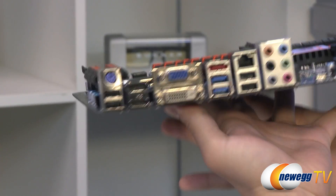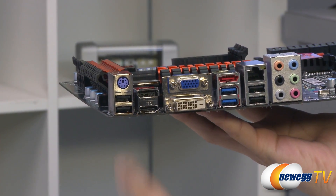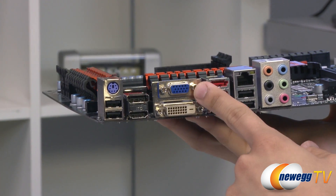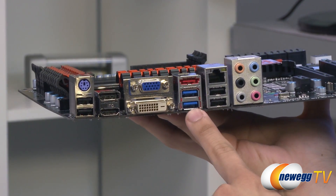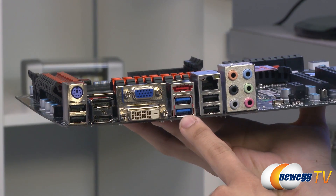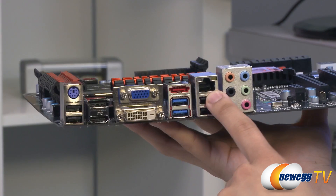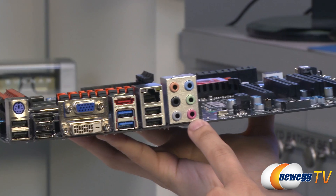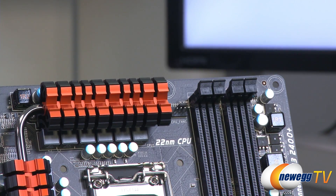Taking a look at the I/O panel, you've got a PS/2 connector for your keyboard and mouse, two USB 2.0 connectors, DisplayPort and HDMI out, VGA out, and DVI digital. Up top there's an eSATA port along with two USB 3.0 ports, two more USB 2.0 ports, and an Intel NIC supporting speeds of up to 1 gigabit per second. Lastly, you have your standard analog audio outs. And just to mention — up top is your 4-pin CPU fan connector.